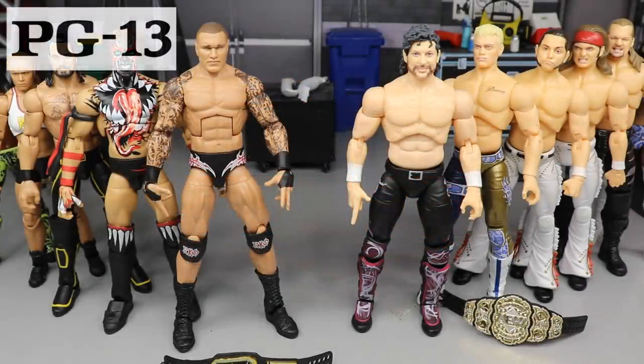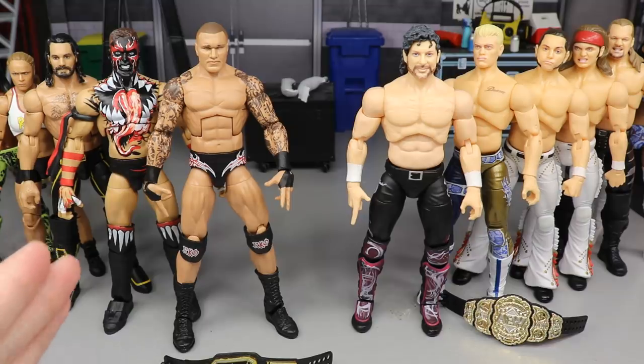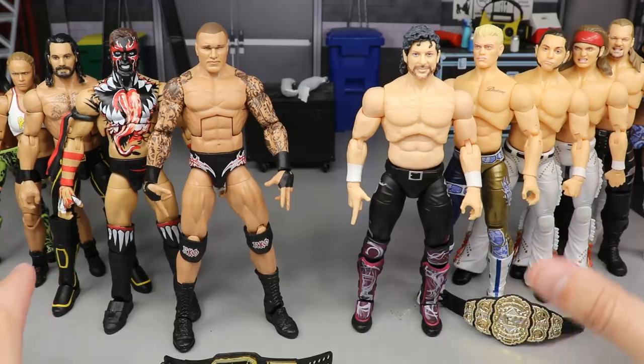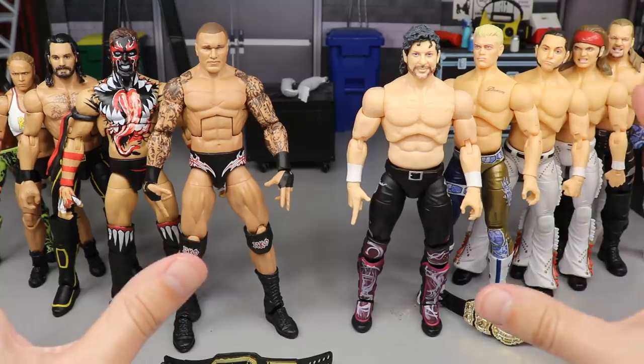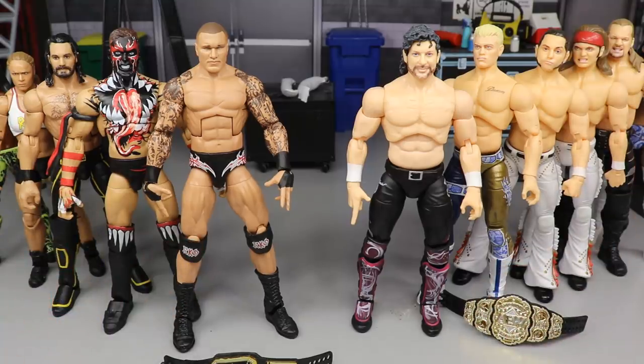Welcome to an epic MyNameToys video. Today we are going to be settling the ultimate debate — the ultimate challenge — right here between the WWE Elite Collection taking on the AEW Unrivaled Collection: Mattel versus Jazz Wares and Wicked Cool Toys. Which one is superior? Let me know down in the comment section below.